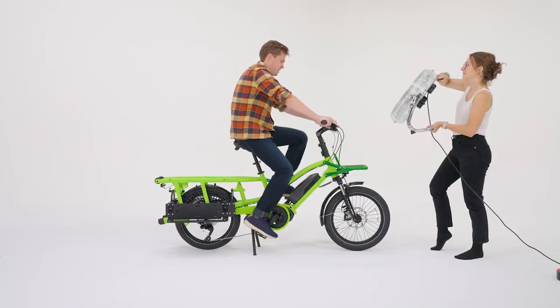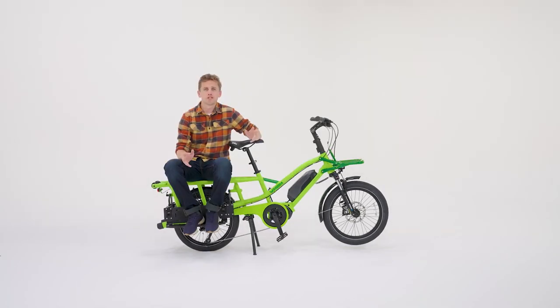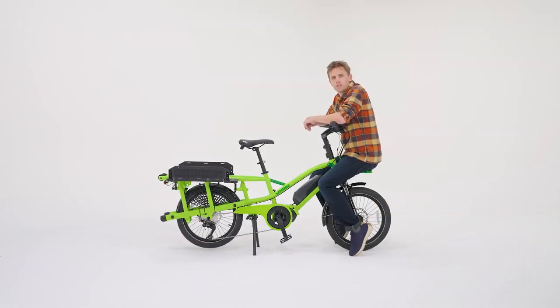Hey guys! In this video I'm going to take you through a few detailed features of the Fast Track. The Fast Track is our newest multi-purpose city bike designed to be super modular for all situations.